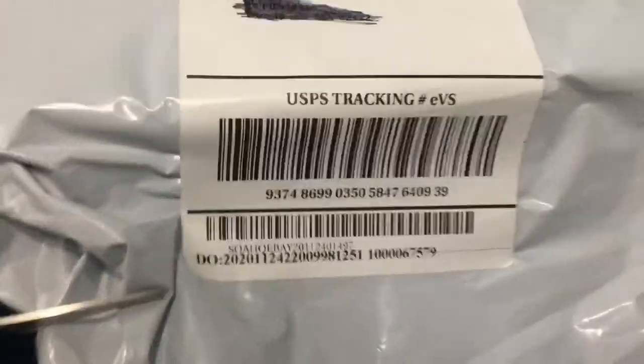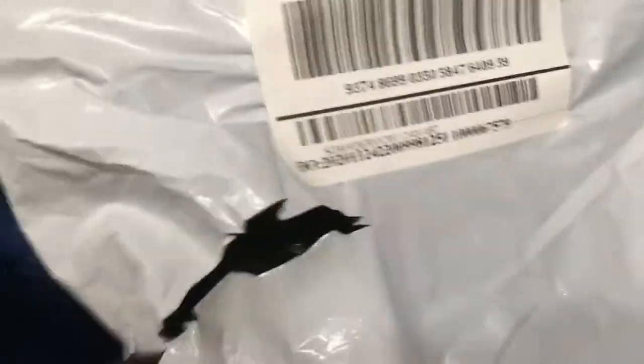Hey everyone, sorry I have a bad cold. We're gonna unbox this — I actually bought this one today, and now it's ready. There we go. It's a tripod.